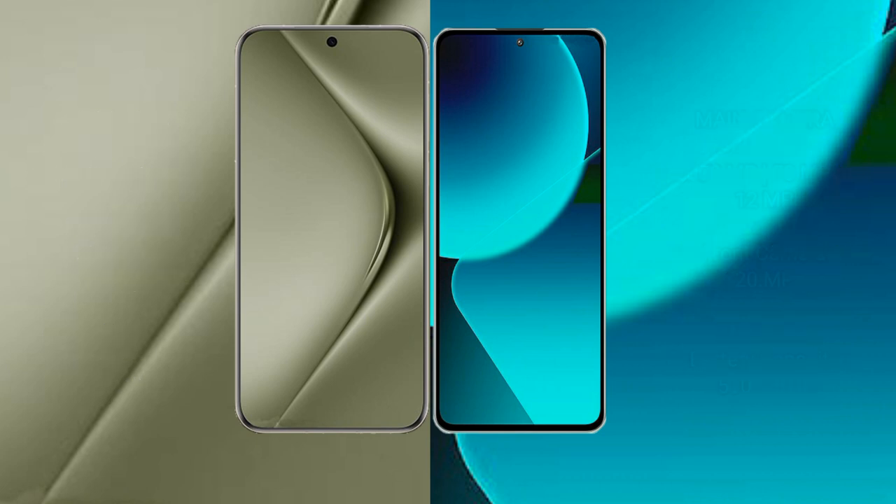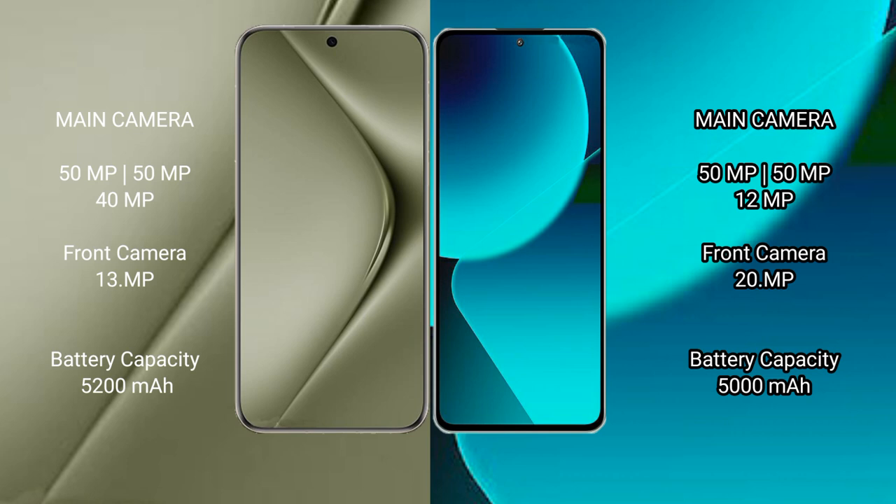The Huawei Pura 70 Ultra features a triple rear camera setup: 50MPx, 40MPx, and 13MPx. The Xiaomi 13T also features a triple rear camera setup: 50MPx, 12MPx, and 20MPx front camera.